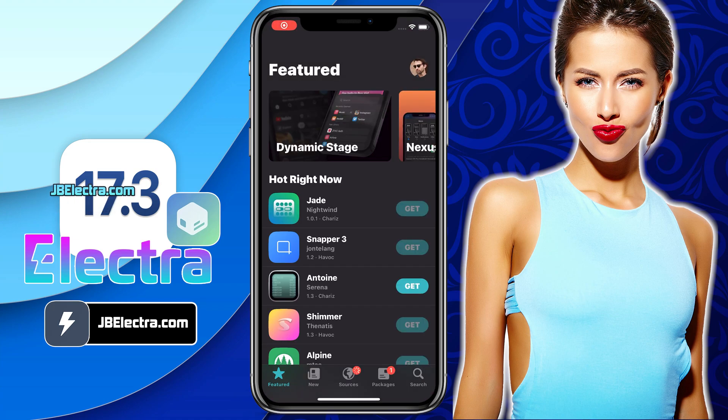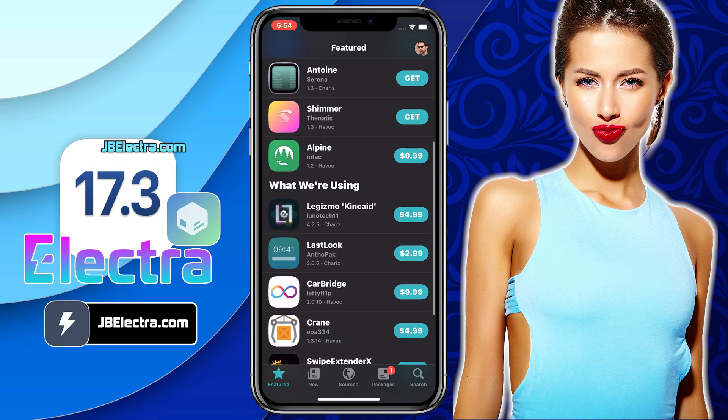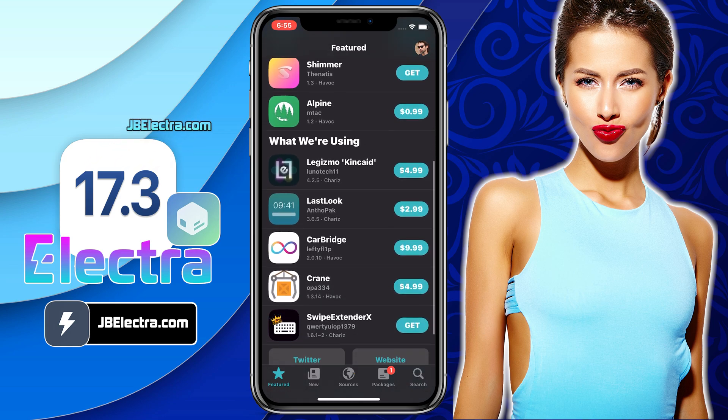Hey there, it's Valerica. In a couple of minutes, I'll walk you through jailbreaking iOS 17.3 with no computer involved. And it's a piece of cake, I promise.